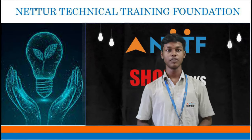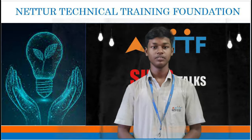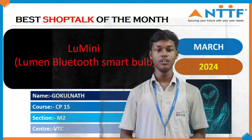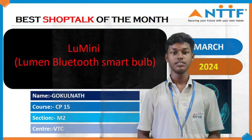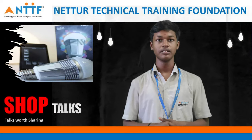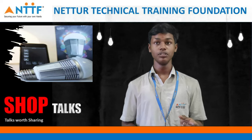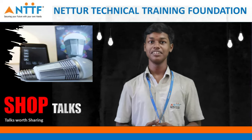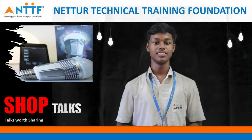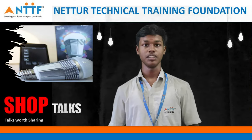Hello everyone, myself Bokulanth from NEDF L.O., second year in Diploma mechatronics engineering and smart bulb. Today my shop talk topic is Lumini Bluetooth smart bulb. In this you can understand about how the bulb can be controlled with Bluetooth. Other than that, you can learn a new word about Lumini and Lumen. Let's see first of all going to the introduction: what is Lumini and what is Lumen.